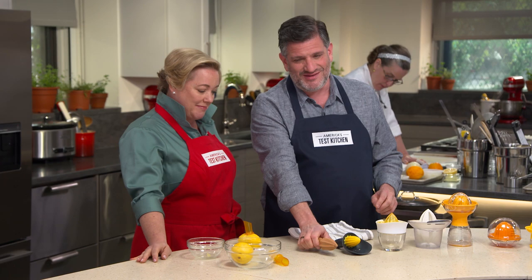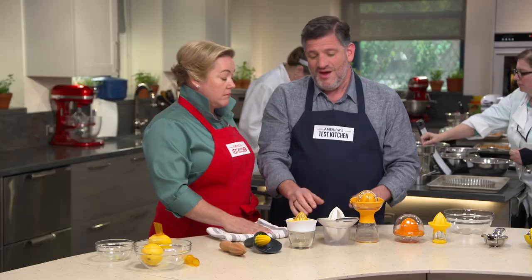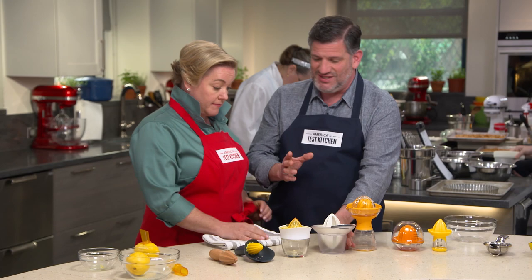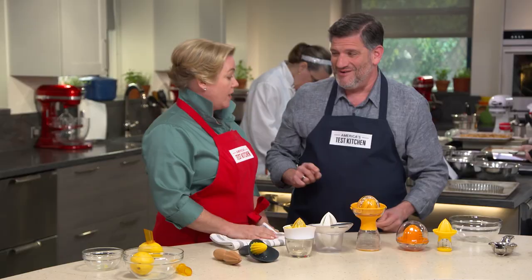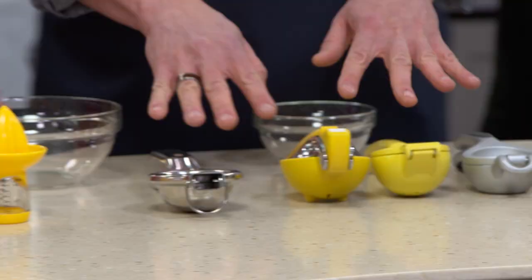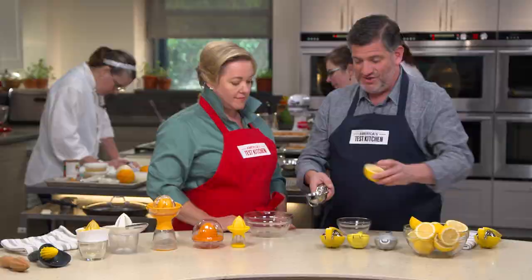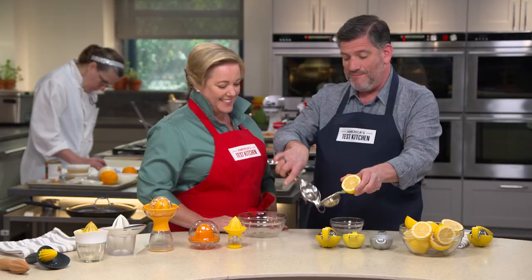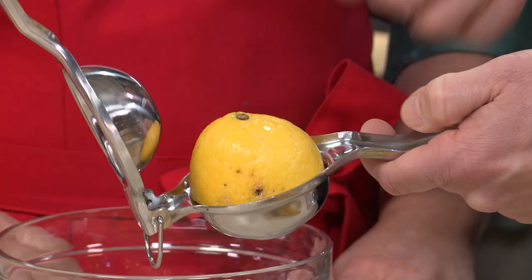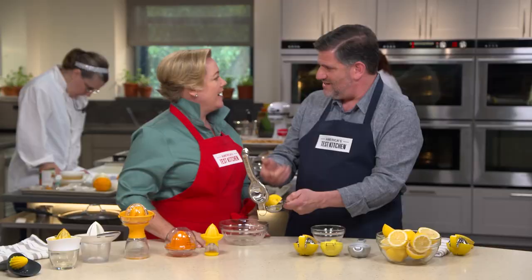Tabletop reamers worked a little bit better — we got about 13% more juice because they're more stable and secure; you can press a little bit harder, and they have grates on top that catch the seeds. The last type are the presses. If you haven't used one, they can be counterintuitive — you have to open it up and put the fruit in cut side down. One problem: a standard lemon half didn't fit, so testers had to quarter the lemons to get them in. Testers also found the wide, squared handle not very comfortable.